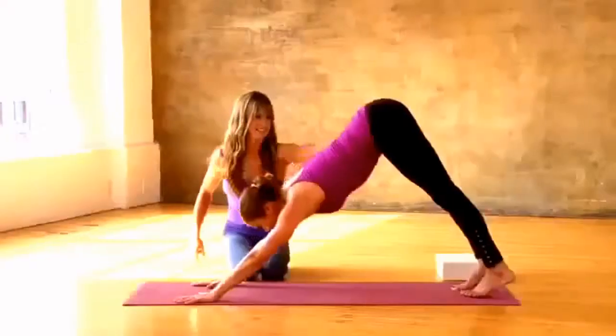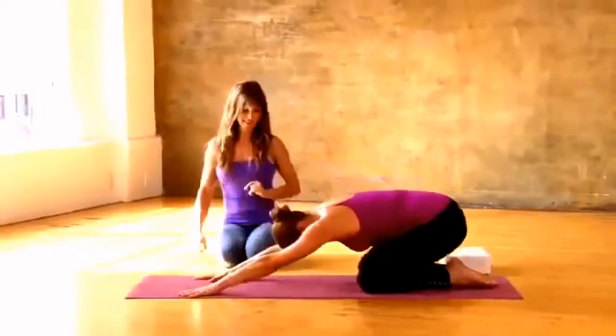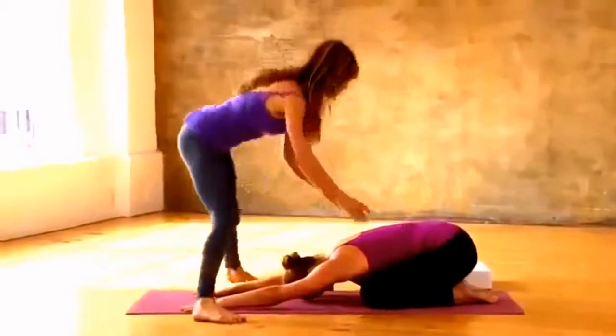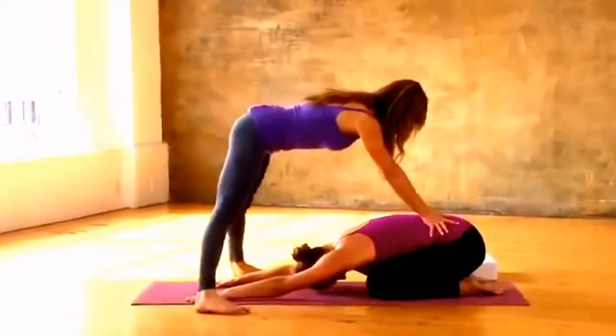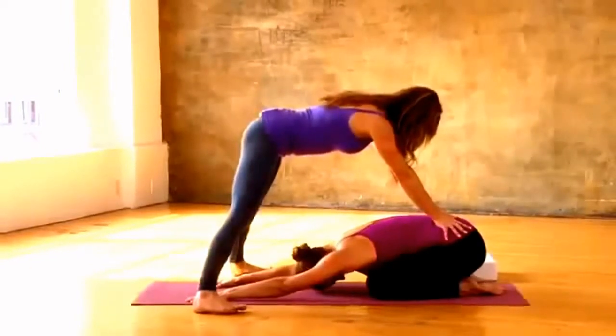Last one: exhale lower, inhale press up, take the hips up and back to downward facing, drop down, rest in child's pose for a moment. So much of this is about connecting the hands to the floor and the belly lifting up — that idea of the root and the rebound.